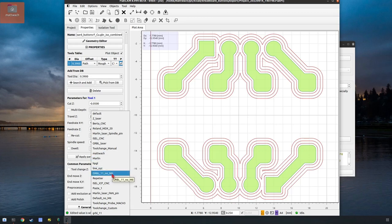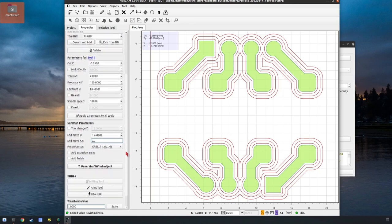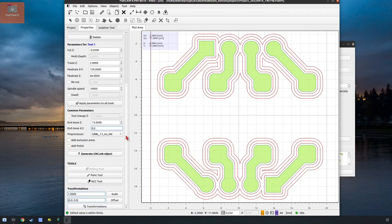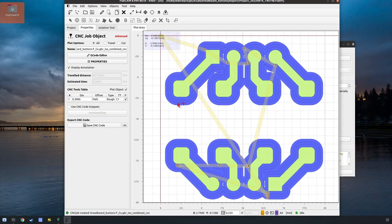If I pick the default, it puts a T1 code in there that I have to manually go in and delete, which takes extra time. It's better to see the errors because you will run into problems and it's just part of the process. So we did all that and we'll just click generate CNC object. There are the cuts that it's going to make, and you can actually see the yellow where it's going to hover.